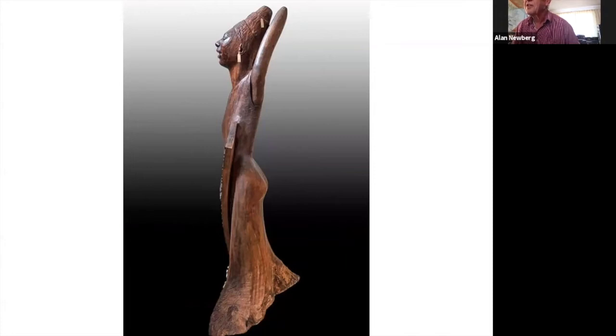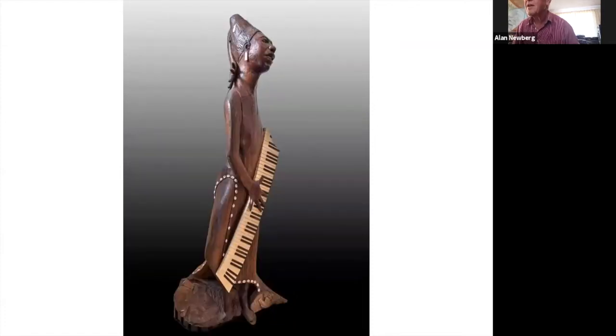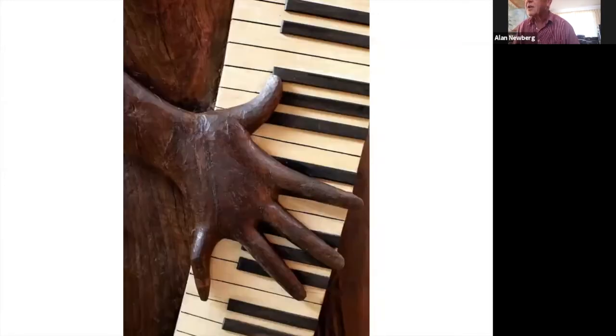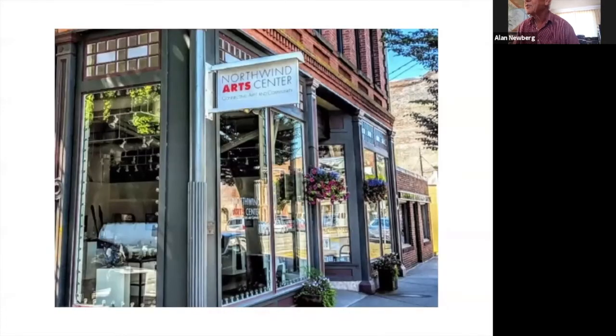There you can see the curvature of the keyboard much easier than other views. There's the detail of the hand again, and the keyboard. There's the Northwind Arts Center again. We can take questions now if people have questions.